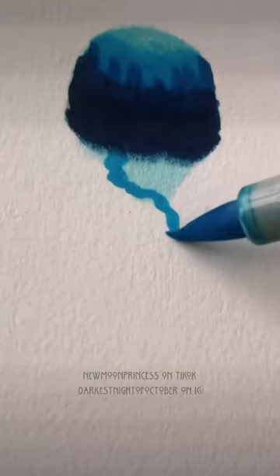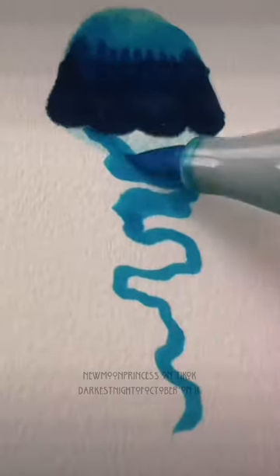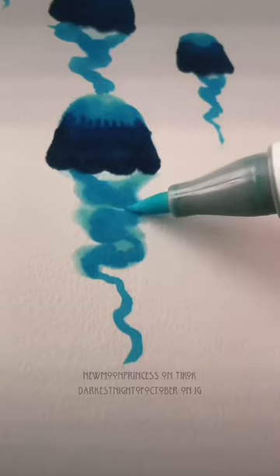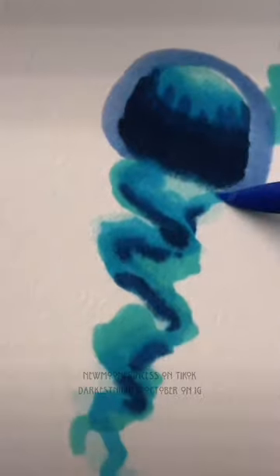Blend it into the lighter color at the top with a mid-tone shade. With that same mid-tone shade, make a squiggly line coming off the triangle at the bottom — you kind of want to make it look like the texture of ruffles. You can blend it in with the lightest color that you used.